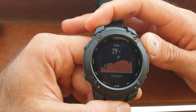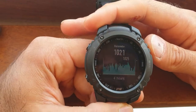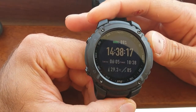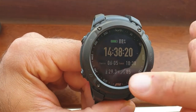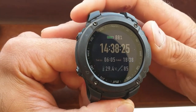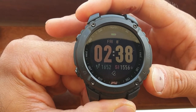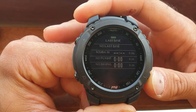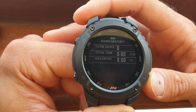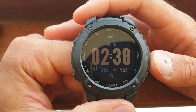Go up again and you get temperature, altitude, and barometer — really handy for when you're fishing or spear fishing. Go up again and you get another screen with your sunrise and sunset times, which is really handy. Then back to the main screen. Pressing down from the main screen takes you to your last dive, your scuba dive history, your free dive history, and then back to the main screen.